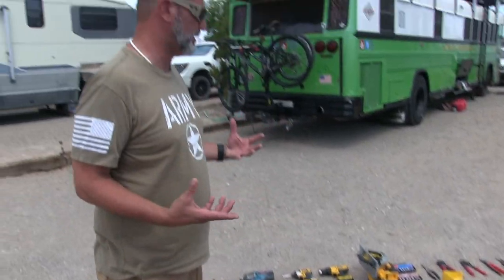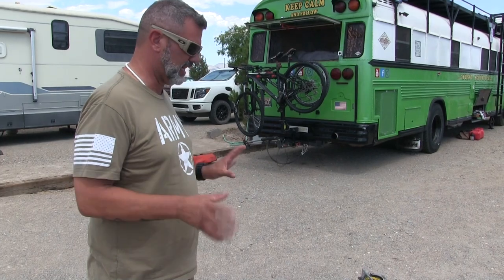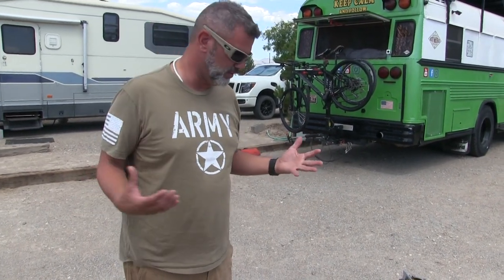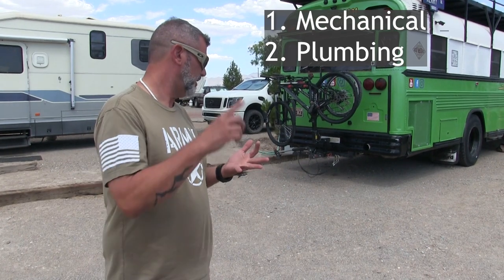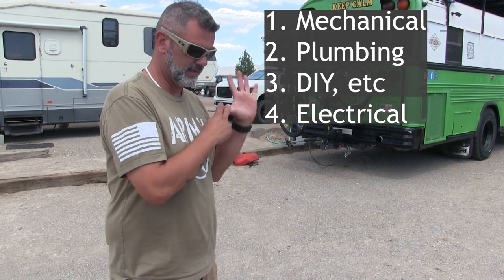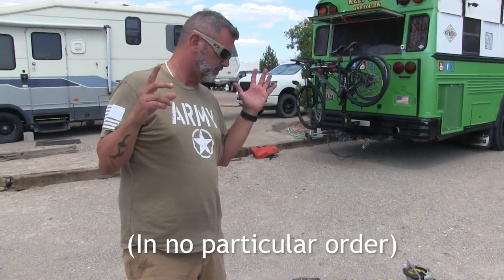Categorically, we've kind of broken this down into the categories they're used for. I want to start with mechanicing because lately that's what I've been using the most. The different categories we have are mechanicing, plumbing, DIY, electrical, and tires. Let's go through all of those.